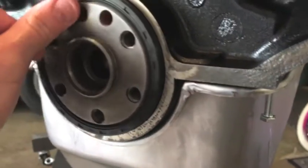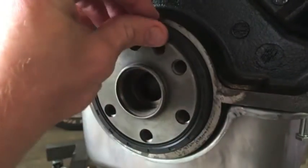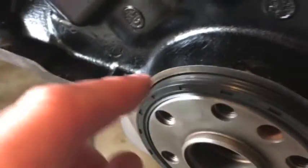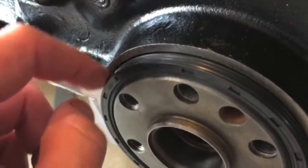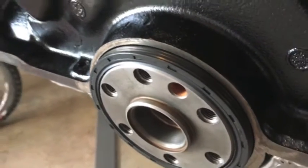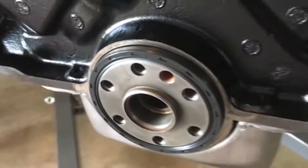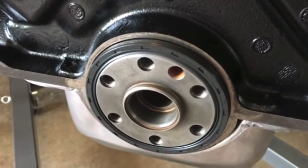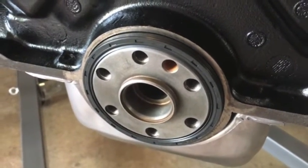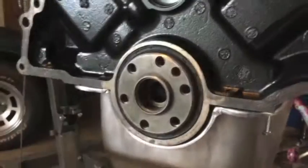I'm using some tri-flow to get it in place. People use water or oil, but I'm trying to keep it clean since I'm going to add some high-tec sealant around here. Some guys do it, some don't — I've just had good luck with high-tec in a lot of spots, so I'm going for the overkill approach. Alright, I'm gonna try and tap it in.